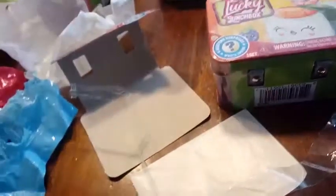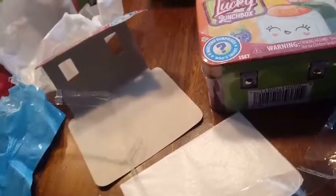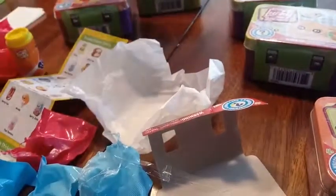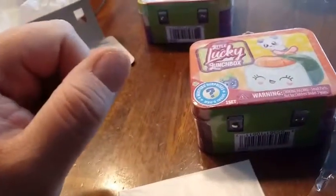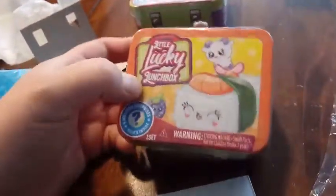All right guys, I am going to set aside a couple of these because Ari wants to open a couple. We'll put aside those two for Ari. And let's see — I'm going to have Dylan help me open up the sushi one. So we're going to see what we got inside the sushi box.